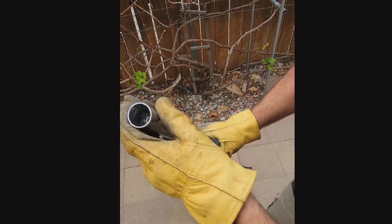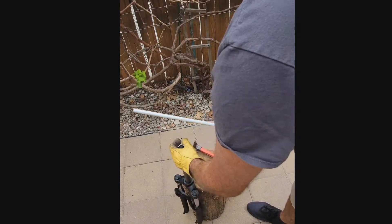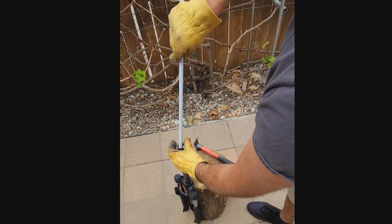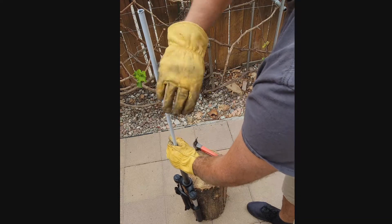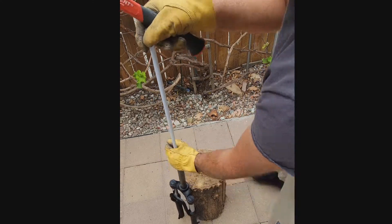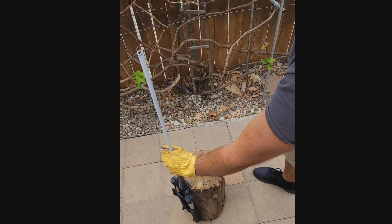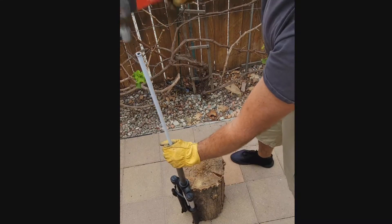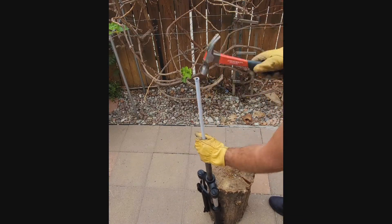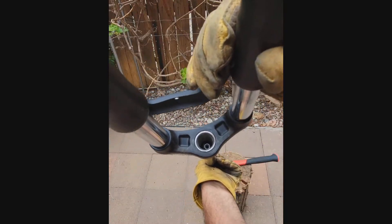You can probably see it's already a little bit down. Just keep hitting it until it's completely moved down and comes out. As you can see, it's almost there.